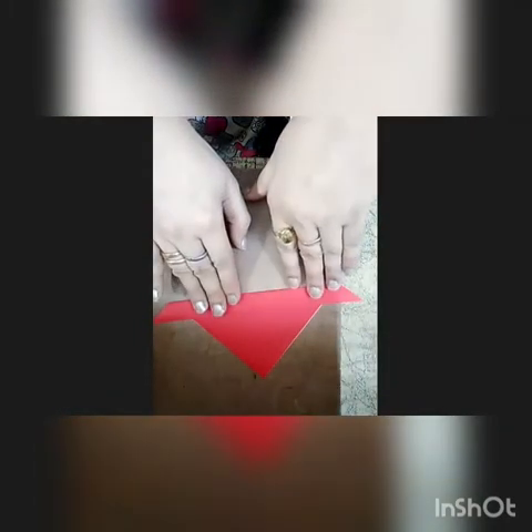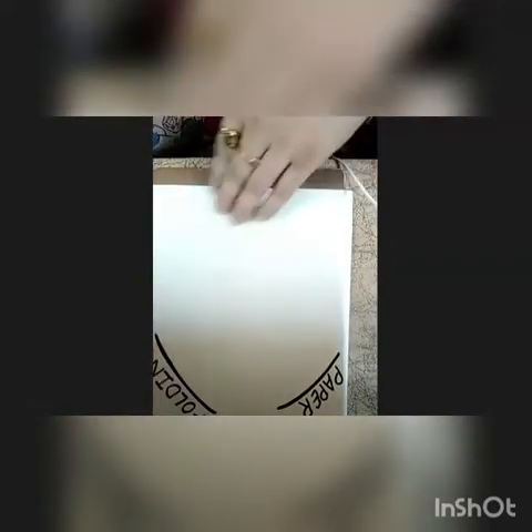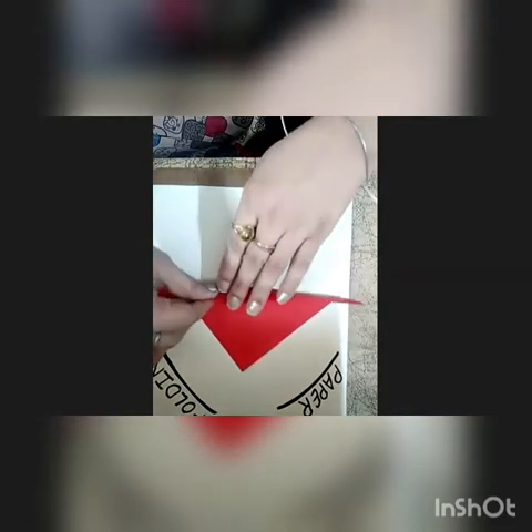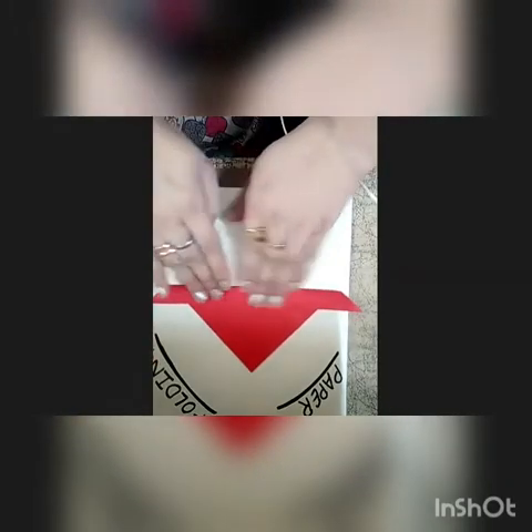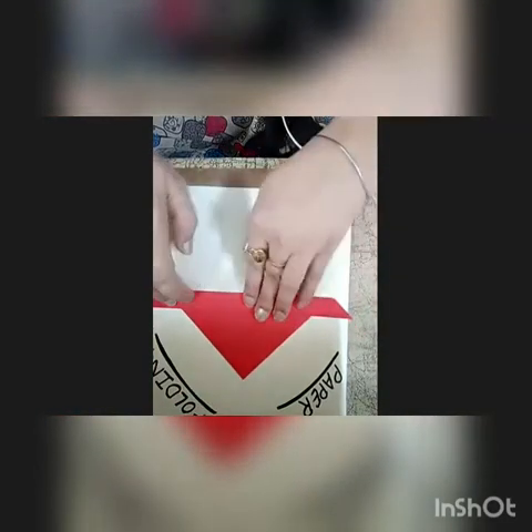We will make water and waves. Now see here how we will do it. First of all, we are going to paste it. How we will paste it? We will take some Fevicol like this. Yes, it's like this. Now see, our boat is ready.